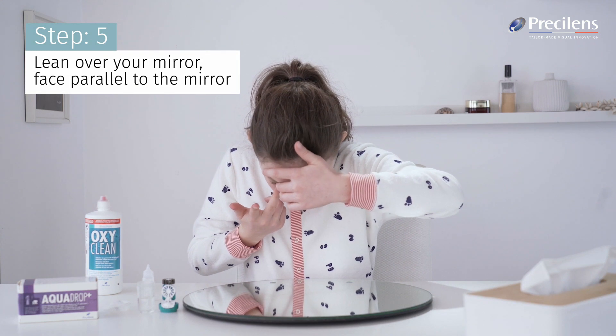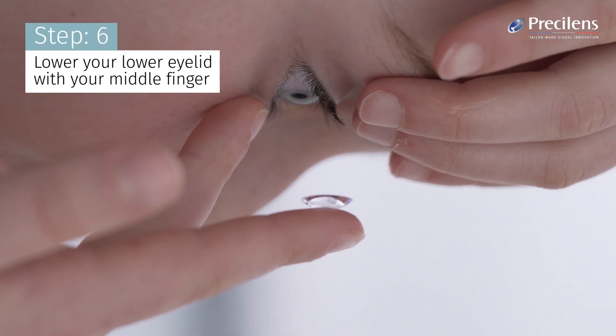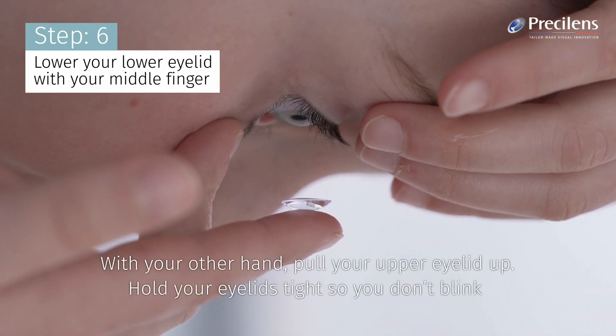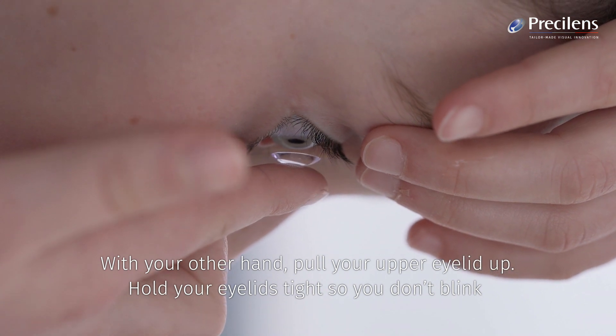Lean over your mirror, face parallel to the mirror. Lower your lower eyelid with your middle finger. With your other hand, pull your upper eyelid up. Hold your eyelids tight so you don't blink.